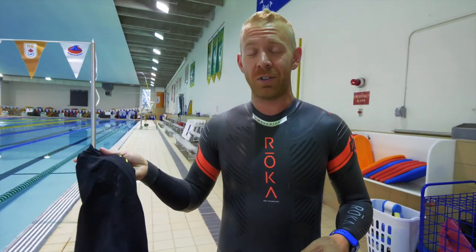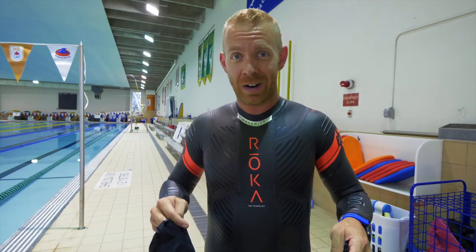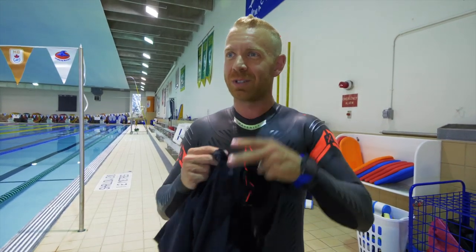Hey, what's up, Trainiacs? Just about to do a small swim here, and it's getting a little hot in the wetsuit. I think I'm sweating. So classy on this channel.